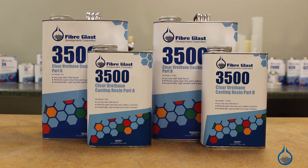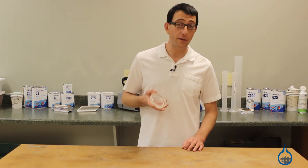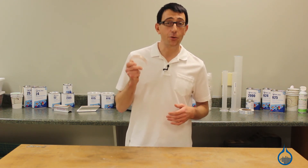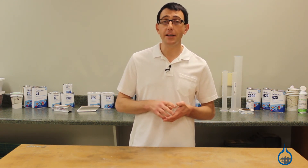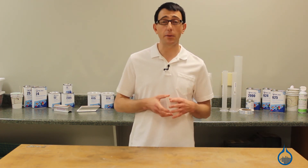Our No. 3500 is a clear casting resin. It is optically water clear and won't yellow over time. It has an 80 Shore D hardness. 3500 is typically used to make lenses, embedments, clear parts, or as a clear tabletop resin.